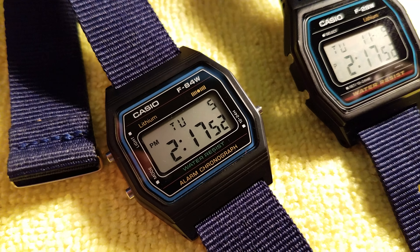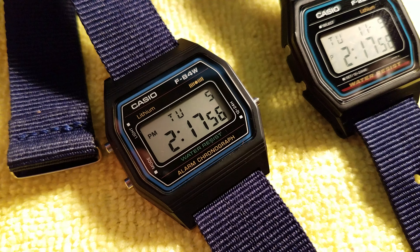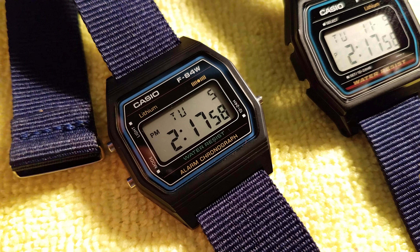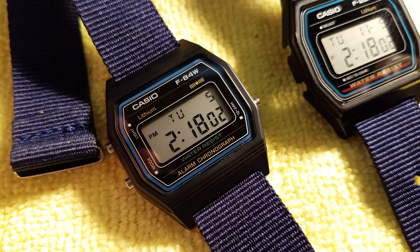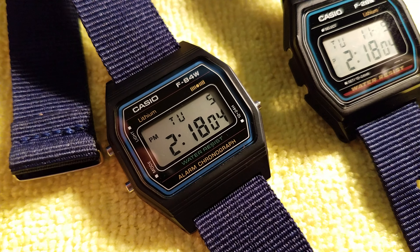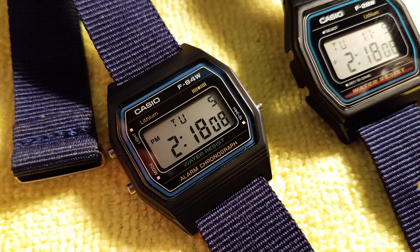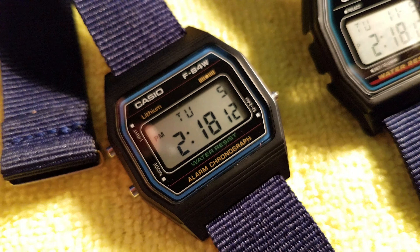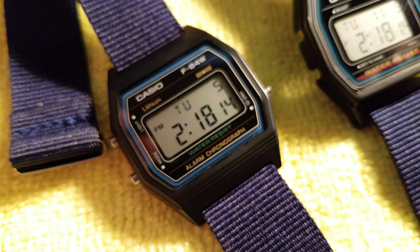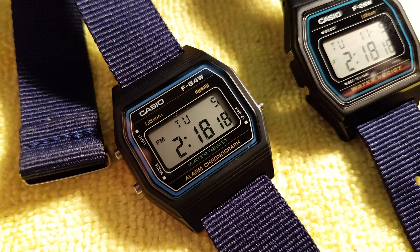Just standard water resistance at 30 meters. The backlight is incandescent — not electroluminescent — so it's got that green bulb in it. It's exactly the same as the F91 as far as functionality is concerned, but the look, the overall look of this piece... Oh, and it does have a steel case back, so it's easy to change the battery in this.